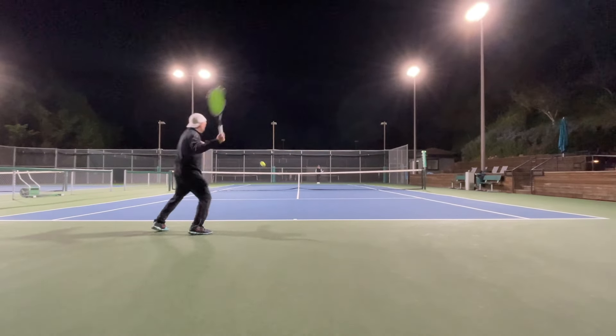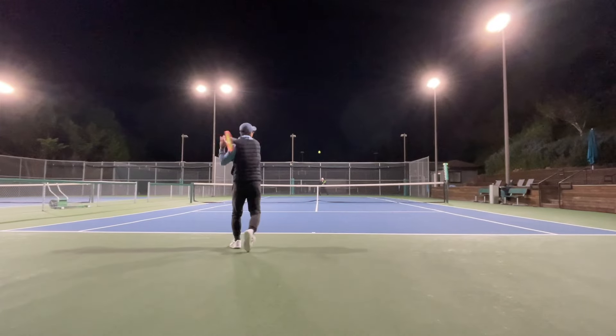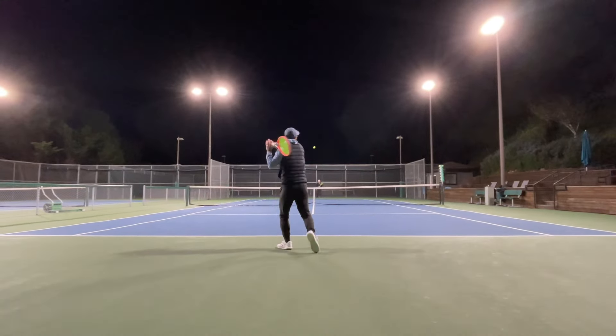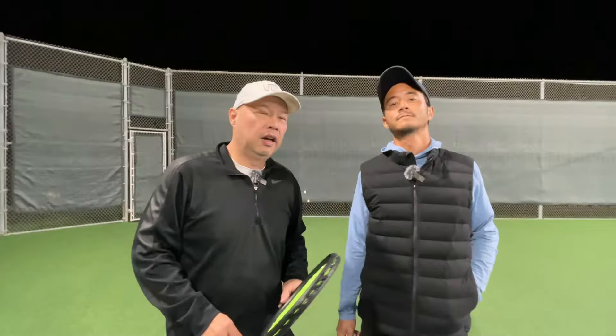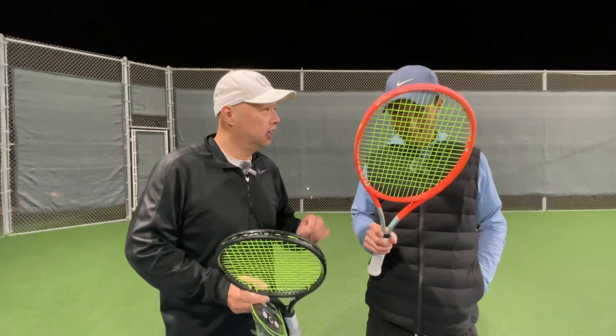I'm not going to tell him what it's about — I'm going to let him tell you what he thinks of it. All right, Coach Ching, what did you think of this? This is called the Grapplesnake Game Changer.